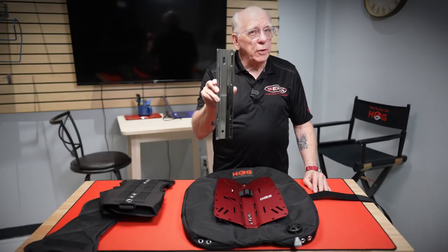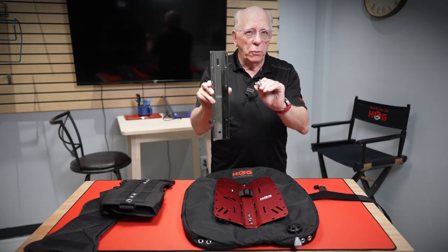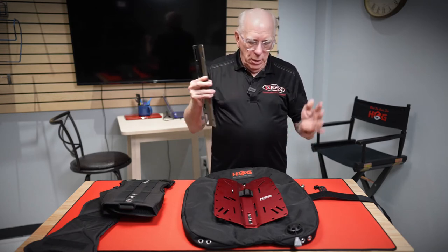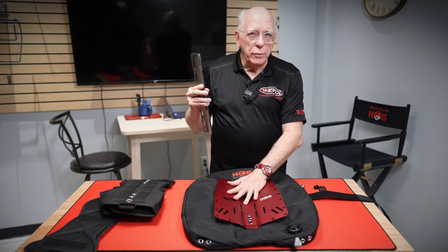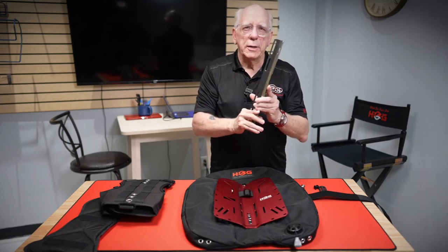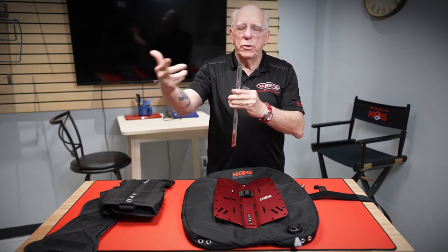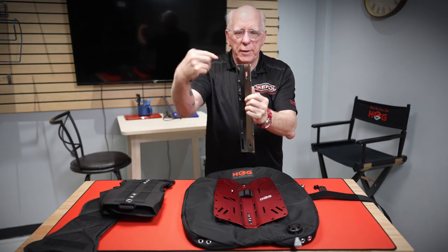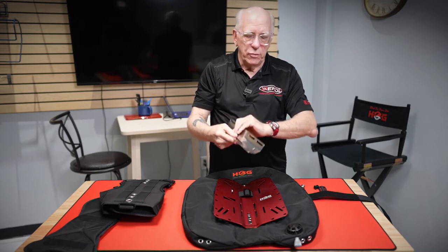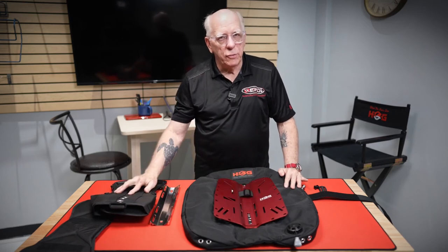If you're using a single tank adapter, it comes with its own grommet bolts that go through the tank adapter, through the wing, and through the plate, and you put the wing nut on the inside. That way the single tank adapter is on the back of the wing, and your tank straps go through the single tank adapter and around your tank. That is how you attach the single tank adapter to either the hard plate or the soft plate.